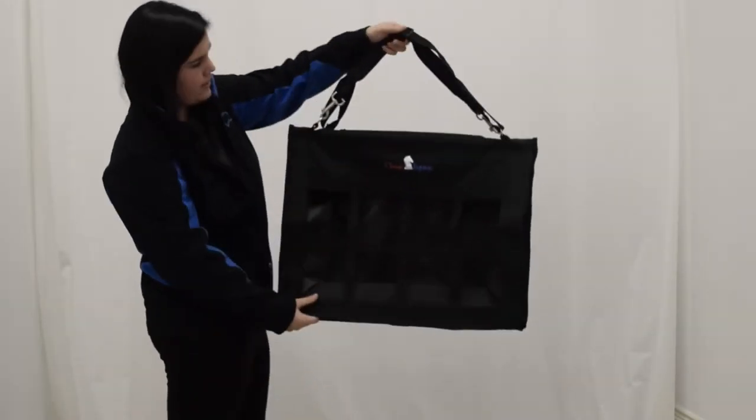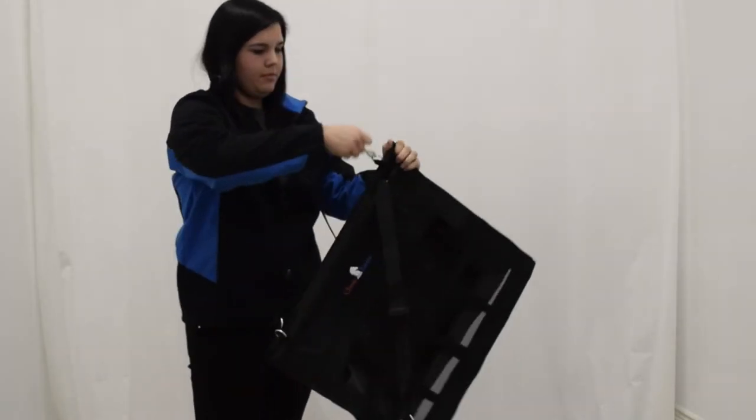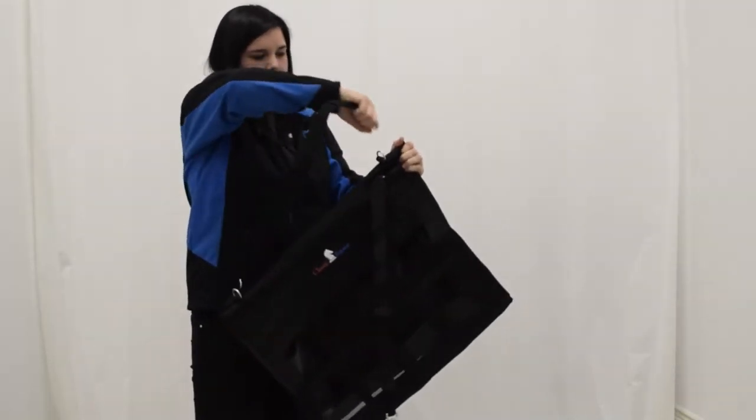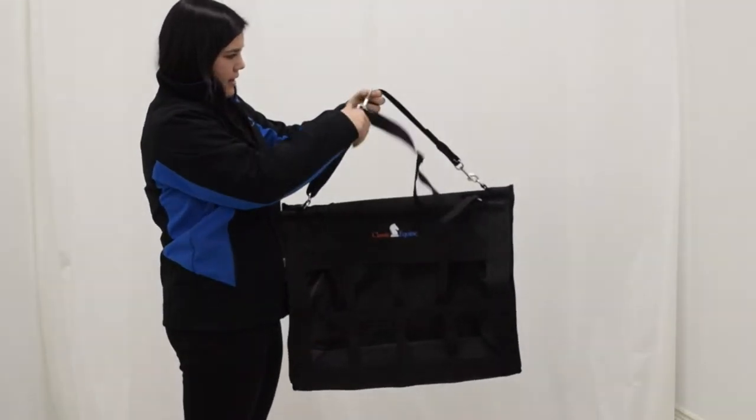After your feed is loaded, to hang it on the fence is very simple. The clips — you just unclip them on each side, hang it over the fence wherever you're hanging it. Just like that.